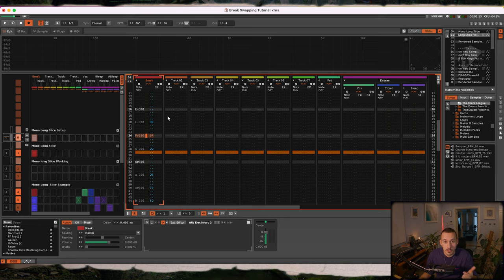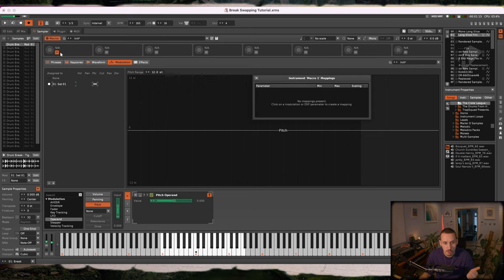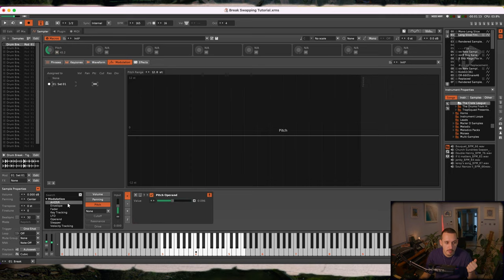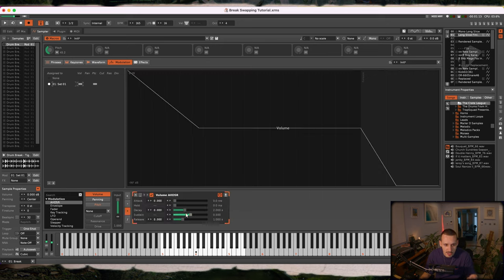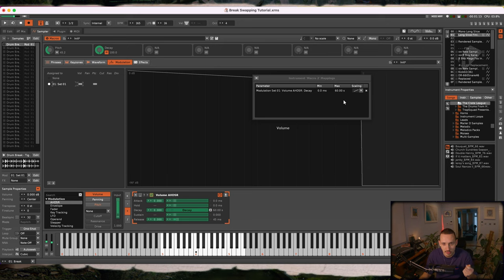Now I've done some manual quantizing in the main pattern editor, I'm going to show you the real reason why I think this is a very valuable technique — and that's to come into the modulations panel. The first thing we're going to do is load an operand onto pitch and assign a macro to the value in operand. Then I'll come to volume and load an ADSR onto volume, pulling down the attack, sustain, and releasing the release all the way down.